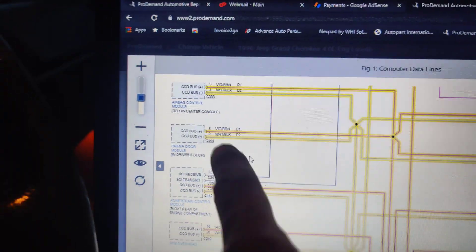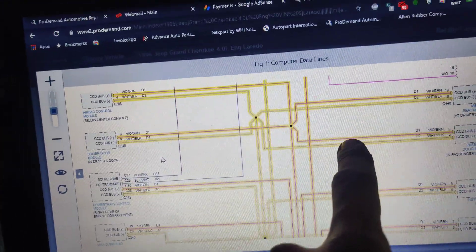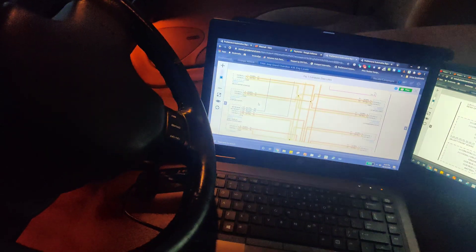So I brought up the network right here — we got all our modules going into splice packs on this CCD bus. So we'll get our lab scope out, connect it up real quick, and see if we have a signal over here. And if we do, it's a bad module — real quick and done. I don't know why it's missing like a connector, I don't know if that's optional. But we have no-comm with it, and no modules are complaining about it, so even if we would have scanned it originally, we wouldn't have known without looking at a diagram.